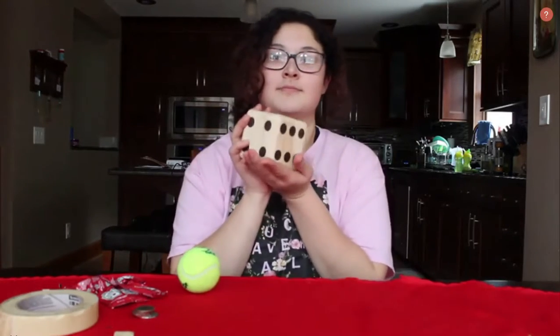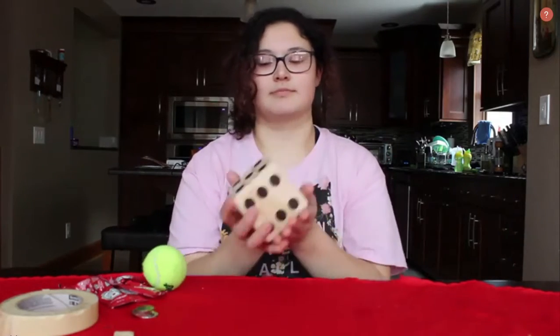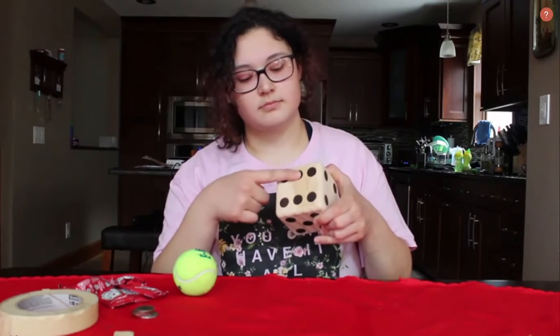Once your creation is complete, you are going to need to find a dice. Right here I have a yard dice, very large, but you can use any board game dice. Any one that you have lying around will work.